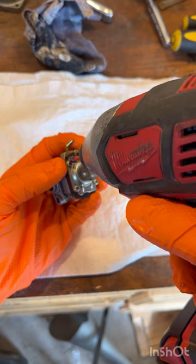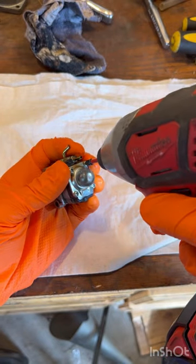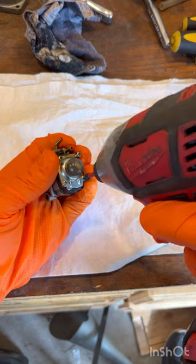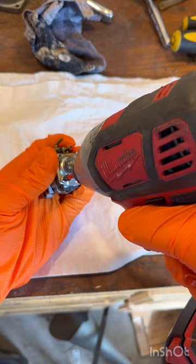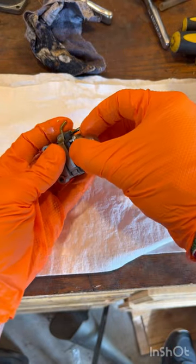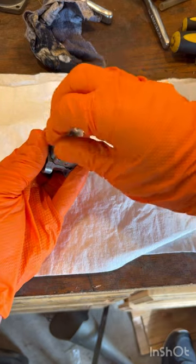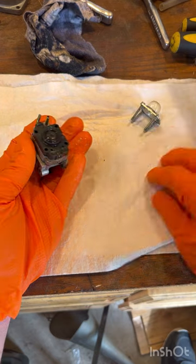Right here there are four screws. Go ahead and take those out. I found that the best way to not strip these out is to use an impact gun. Hold it tight, clean that off, and have something that will be able to catch the gas that comes out. Just go ahead and lift that straight up and off like that.